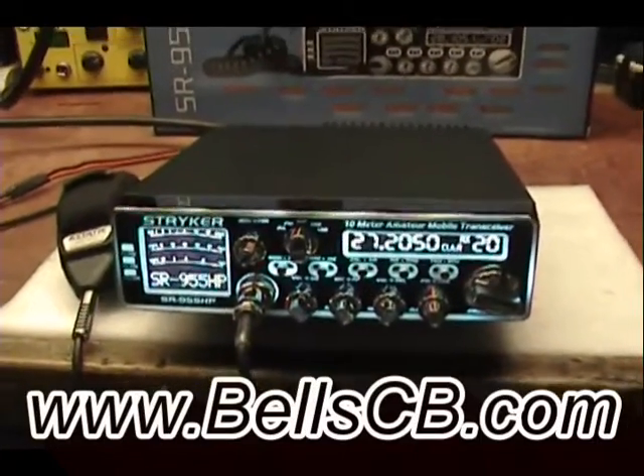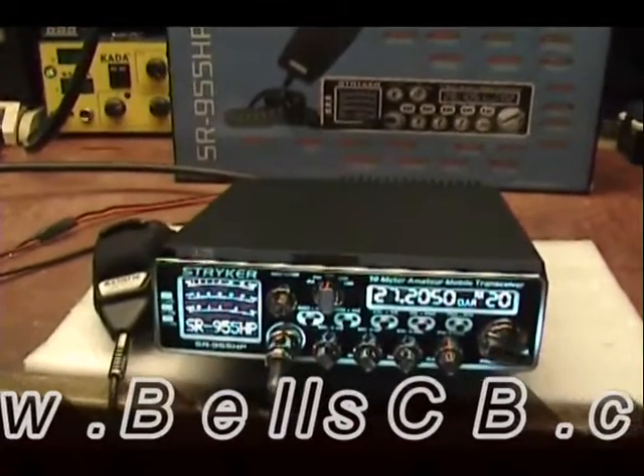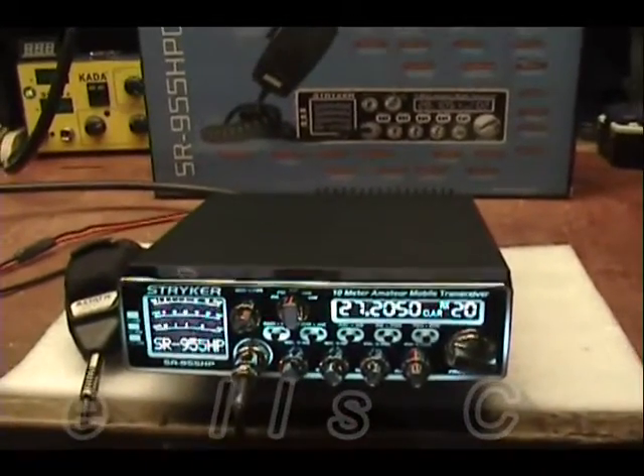Hi everybody. I've got another tune-up report for you this evening on the SR955 from Stryker. This is for Craig — he lives in Colorado.